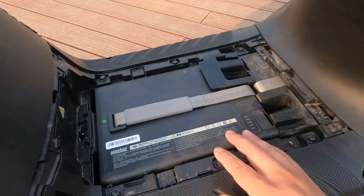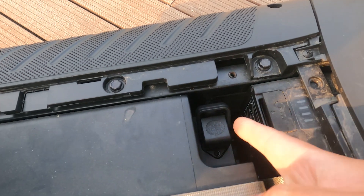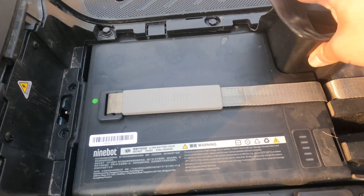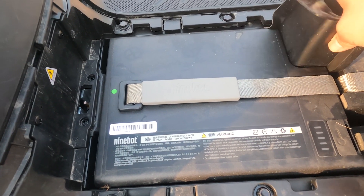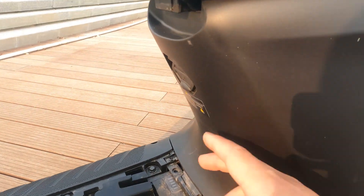You can actually remove these batteries to charge them — unplug it and charge it through there. You can bring them into your home to charge, or you can just charge the scooter here as well.